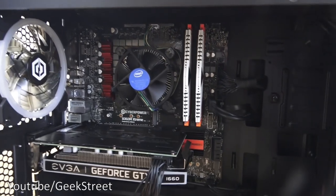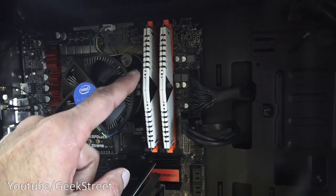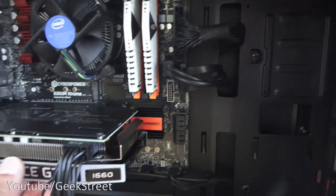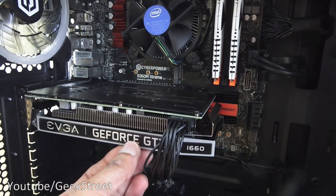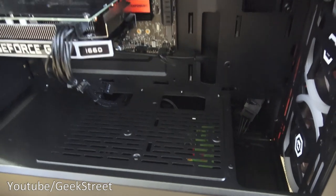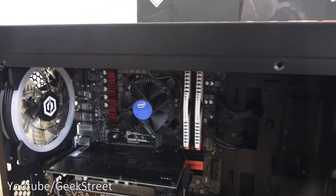The cables seem fine, so let me quickly show you inside. The motherboard is obviously at the back. You've got the processor here, the RAM just there, and coming around here is the graphics card. Just underneath that area you've got the hard disks, and there are some additional fans — three there and one there, all LED.